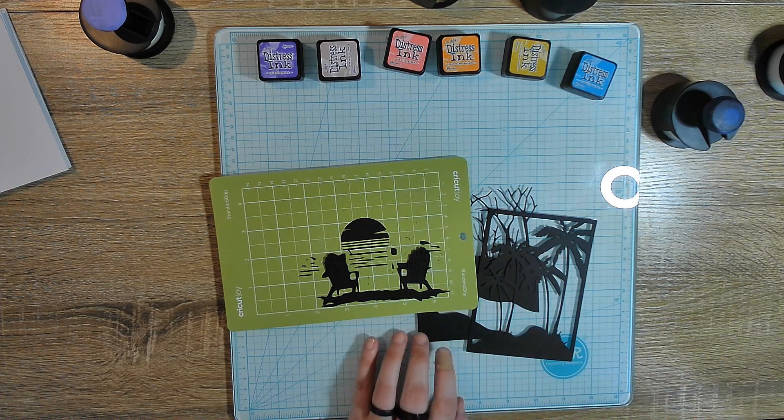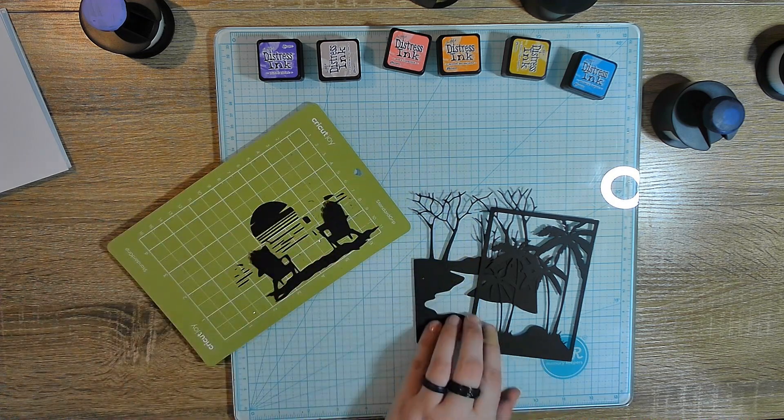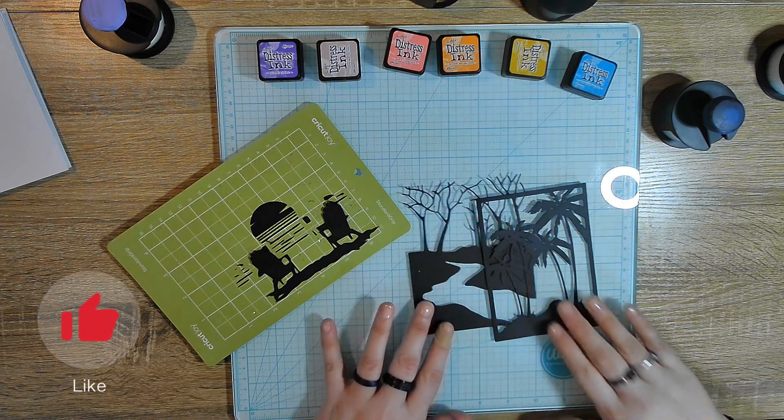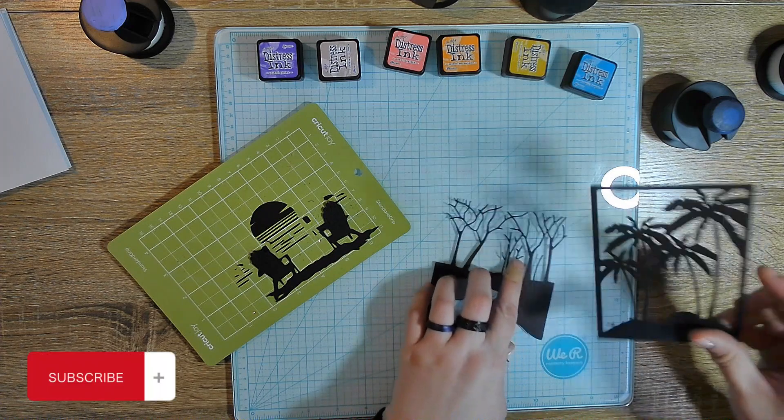Hi, this is Mimi from Mimi's Paper Crafting, and today we are going to make some cards. We are going to use this SVG I cut out on my Cricut Joy, and these two metal dies that I cut out that I got recently from Temu.